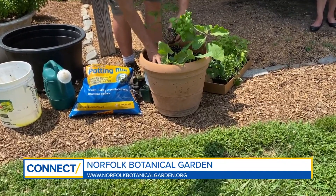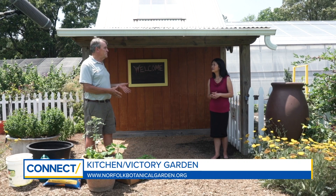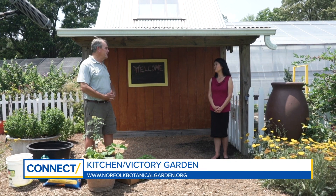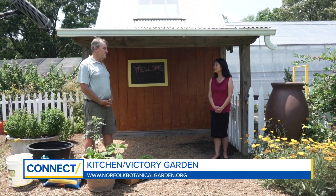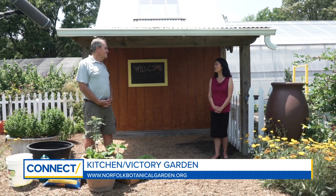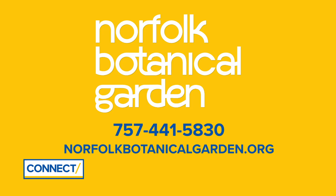We're in the kitchen garden here at Norfolk Botanical Garden. What's the history behind it? We put this in to show people which vegetables will grow best in this area. This year we're celebrating Victory Gardens because it's the 75th anniversary of the end of World War II — people planted Victory Gardens to supplement the nation's food supply. To visit, go to our website to get our hours and what attractions are available. We're back open for normal times.